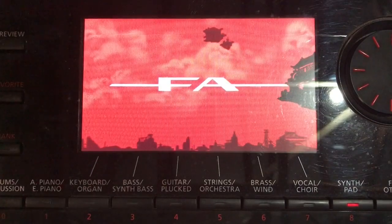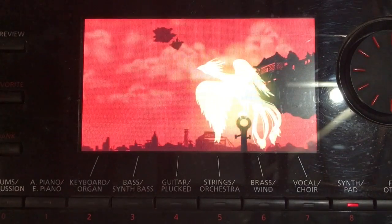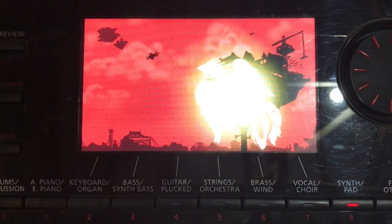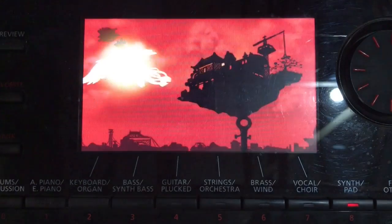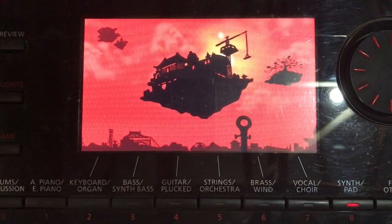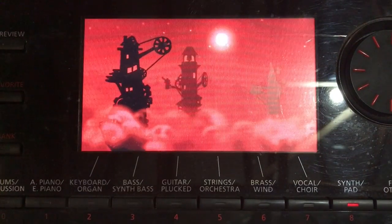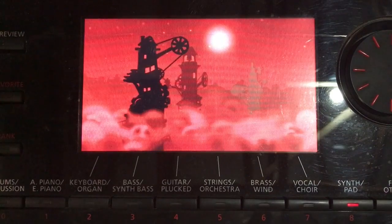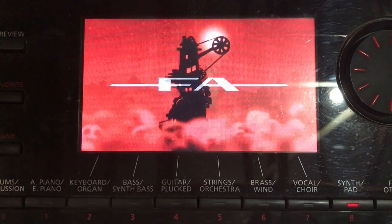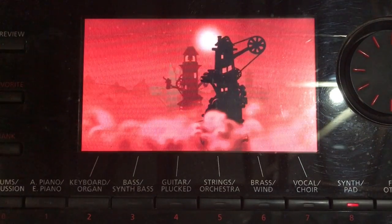I'm very excited about what Roland launched today. They launched a new software update for the Roland FA06 and FA08. They also launched the Roland FA07, which speaks to the guys who didn't quite fit into the 06 or 08 space. The FA07 is a good compromise because it has semi-weighted keys.